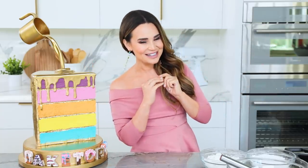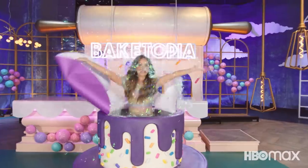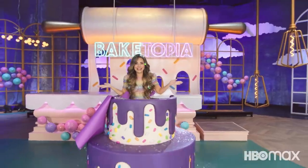Hey guys, it's Ro! Welcome back to another Nerdy Nummies! Today's video is really special because we are celebrating my very first HBO show, which is a baking competition show. It's called Bakedopia and you can find it on HBO Max.